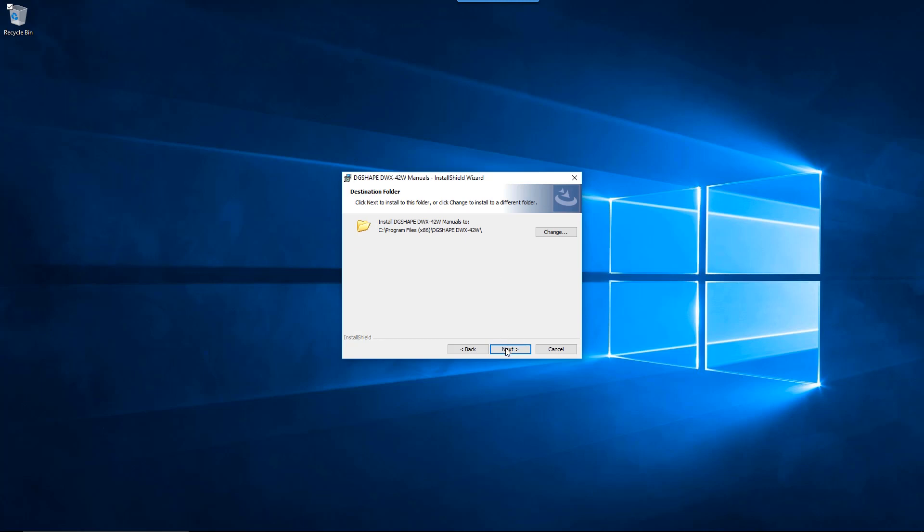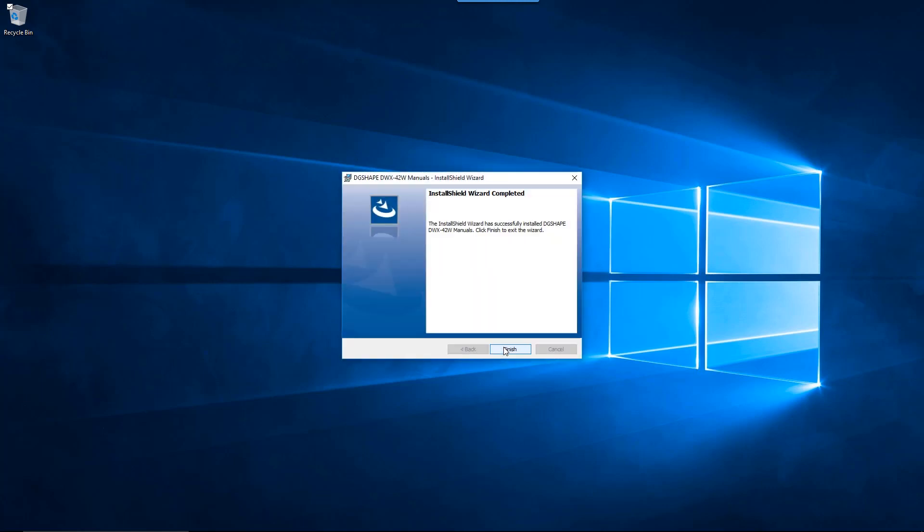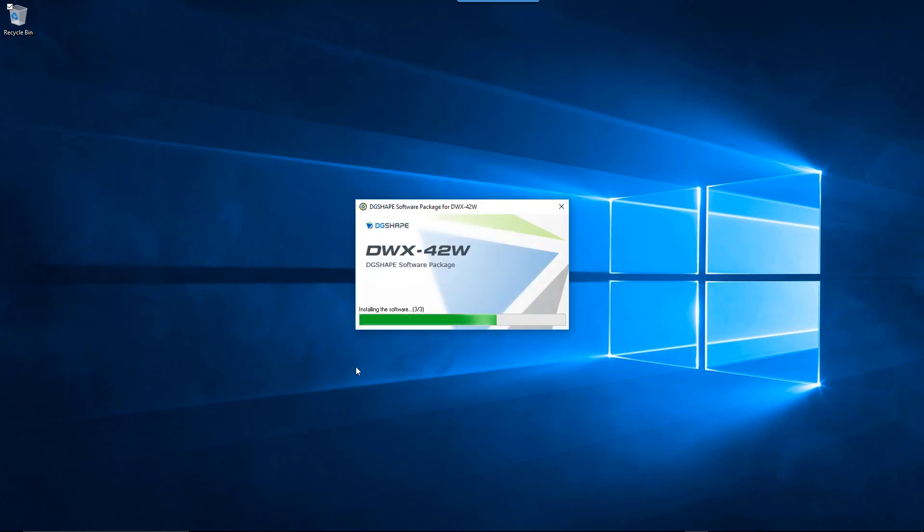The InstallShield wizard will display the saved location for the DWX-42W user manual. Click the Install button to start the installation process for the user manual. Once the user manual has completed installation, click the OK button to complete the process.